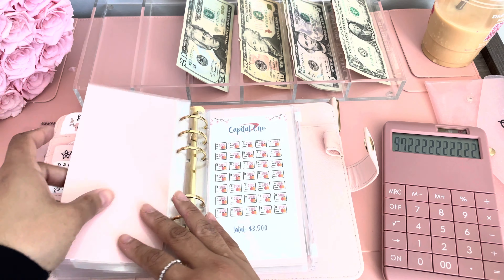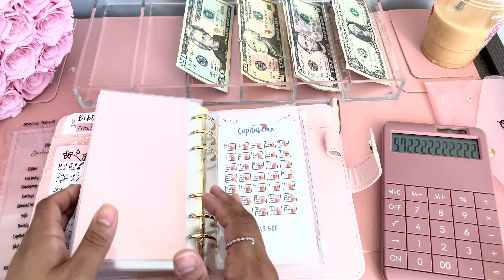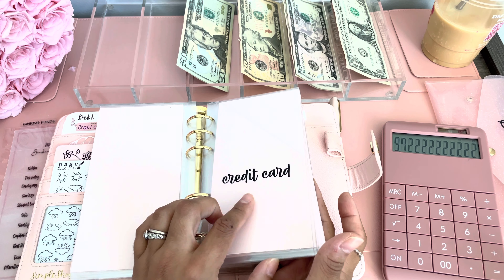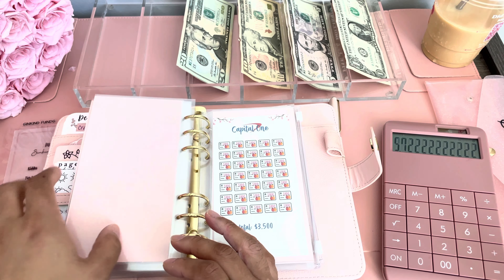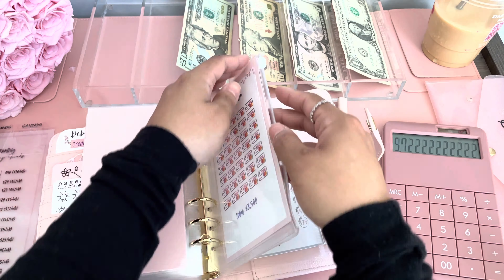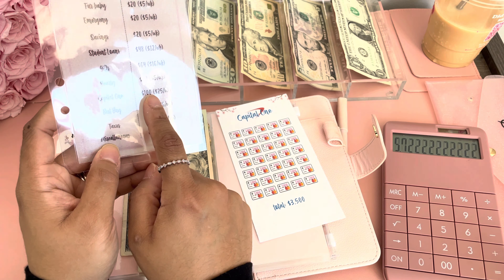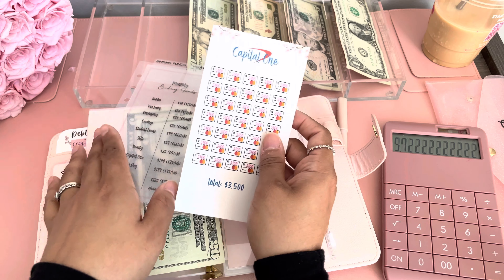Next I have Capital One, and I do have an envelope for the credit card — make the minimum payment every two weeks. I'm going to be cash stuffing my bills envelopes on Friday. So for now, Capital One is getting $25. This template was available in my shop until a troll decided to report me, so these are no longer available — I'm sorry. As you can see in this dashboard, my goal is to save $100 every month to pay down this card, and weekly I'm putting only $25. In the next three weeks, once I complete the whole $100, I'll color in one of these and pay down the Capital One.